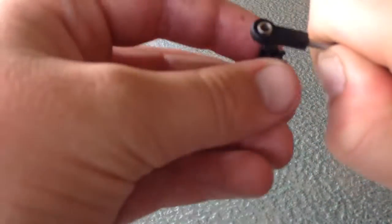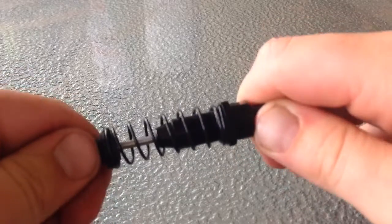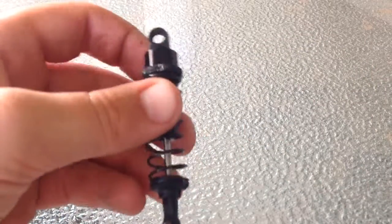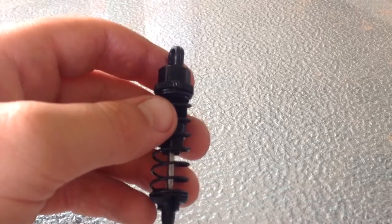Put that cap in and it'll spring right back — there we go, perfect. That's your shock, nice and dense. Thanks for watching this video, please like and subscribe and I'll see you in the next video, bye.